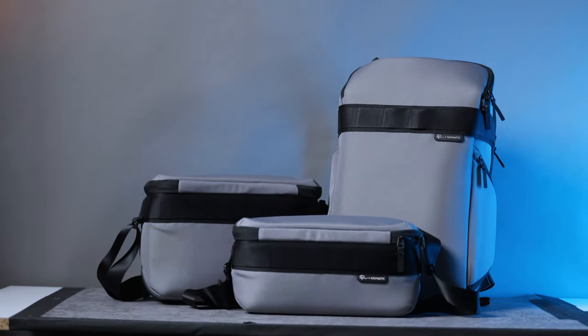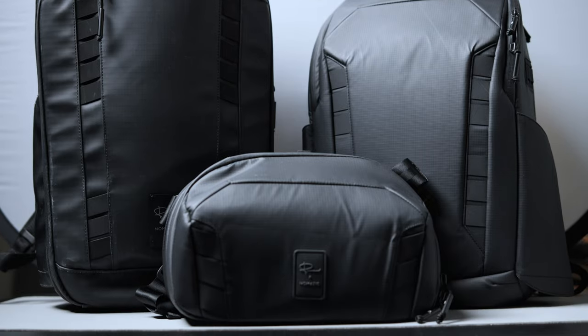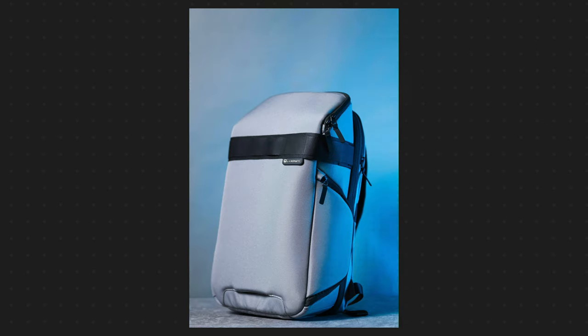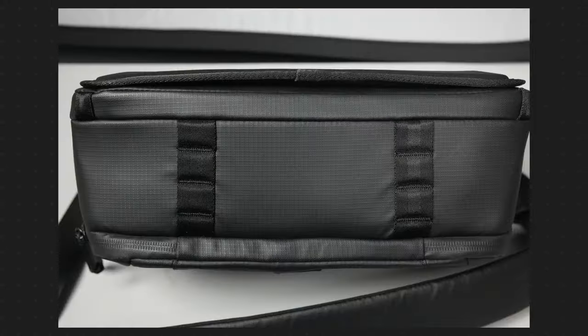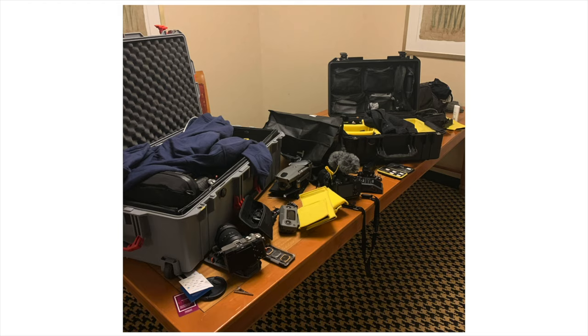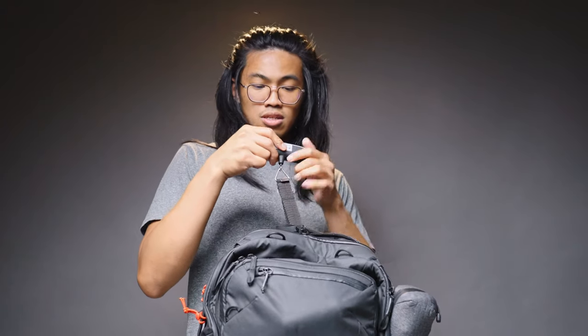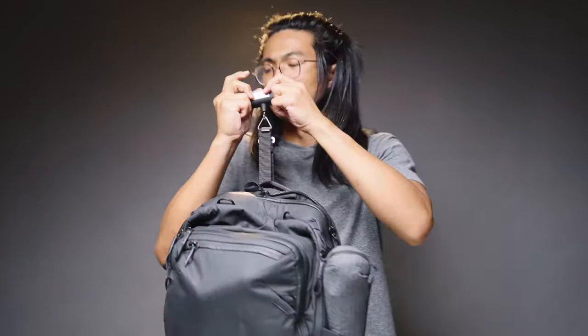Old Peter McKinnon bags versus new Luma Peter McKinnon bags — which is better? That's what we're going to break down today so that we can save some money where we can and still be able to carry the gear the way that we want to. I've invested in many different camera bags over the past eight years since starting my photo and video journey as a hobbyist, church media team volunteer, and now a part-time content creator.